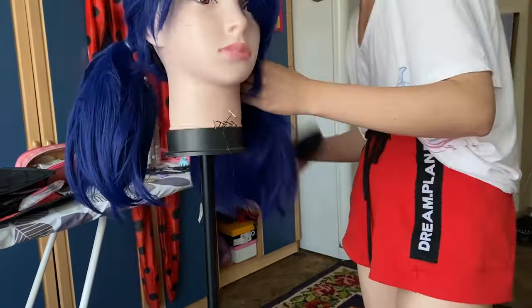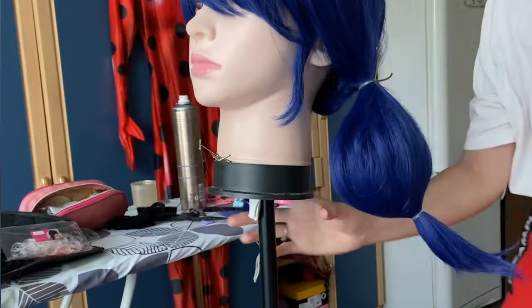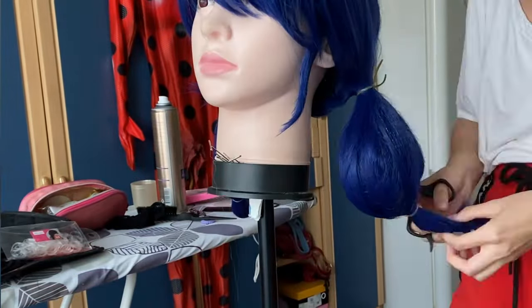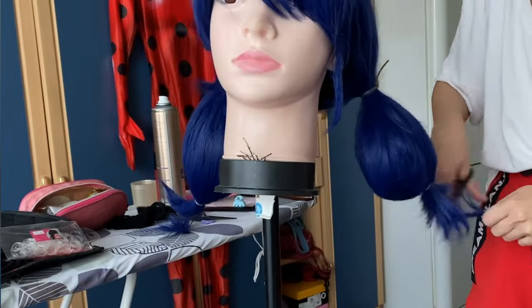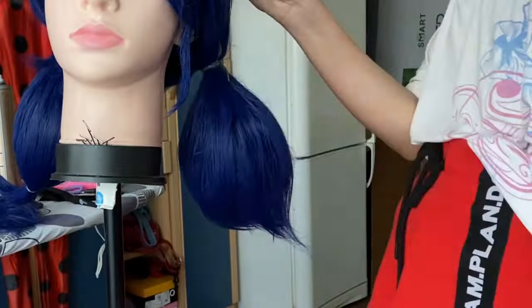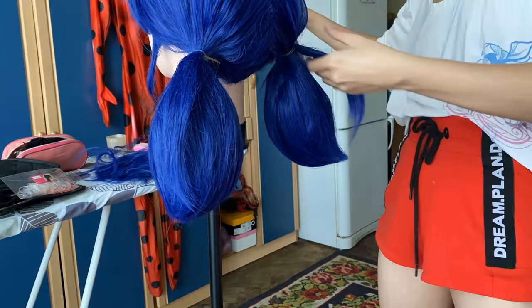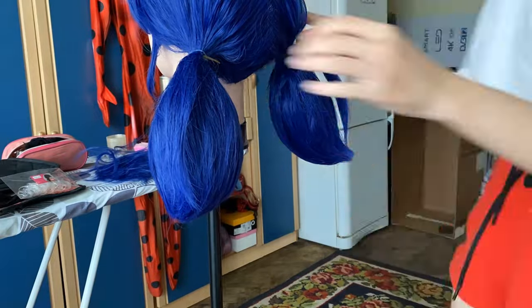I didn't want to trim the pigtails either because I hate cutting wigs, but I realized everything ended up way too long and volumetric. When I tried the wig on, I looked more like adult Marinette — which is actually a good idea for cosplay. So I ended up restyling the wig: I brushed off some extra volume and trimmed the pigtails a little with a sliding technique. It's so important to try on wigs while you're working on them. It helps make it suit you better, since we all have different head and face shapes — it's okay to style hair specifically for yourself, not for a mannequin head.